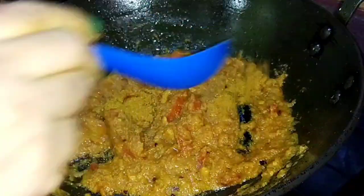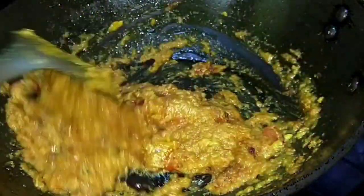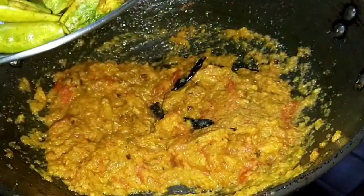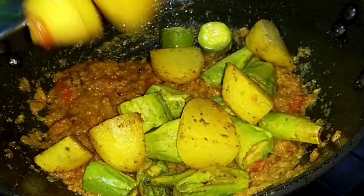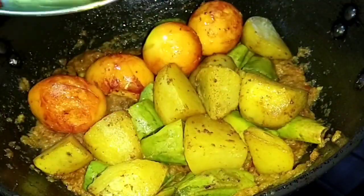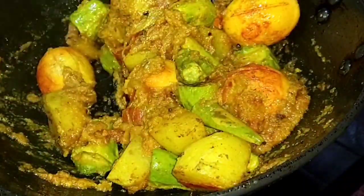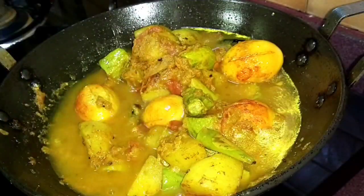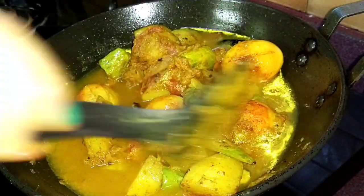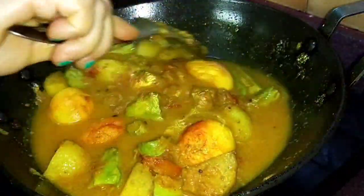This is a recipe that we know about. I'll start to do this very quickly. I will make the masala, fry it, and add the masala. I will make the masala pan.